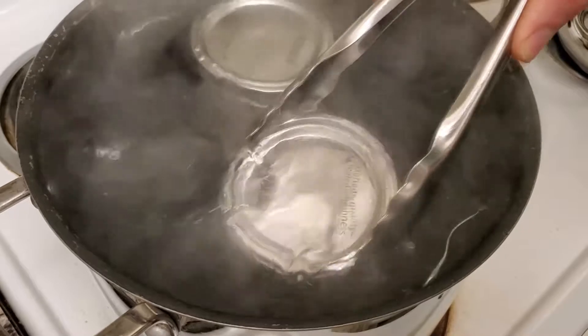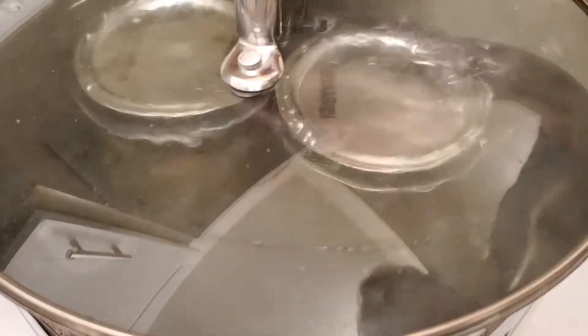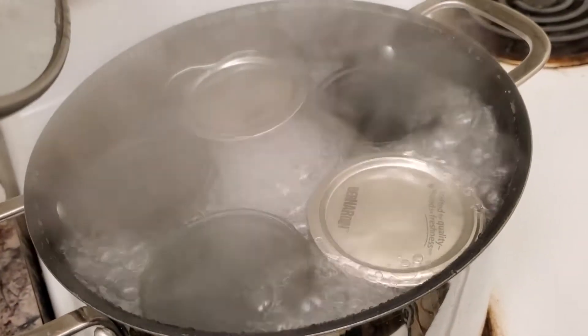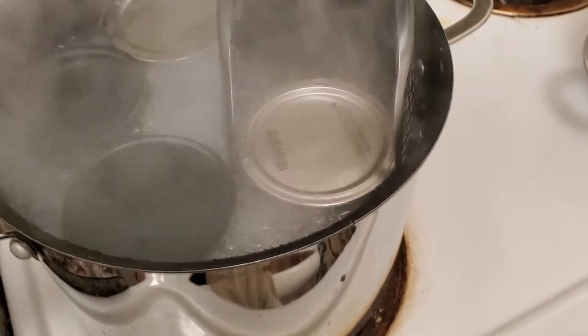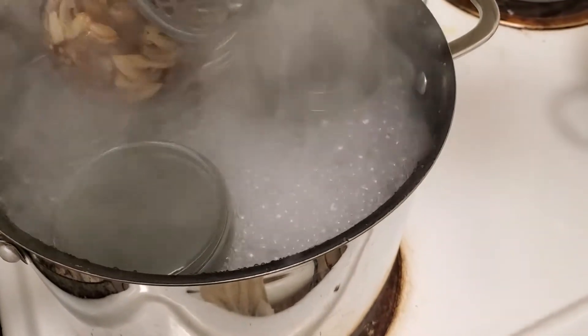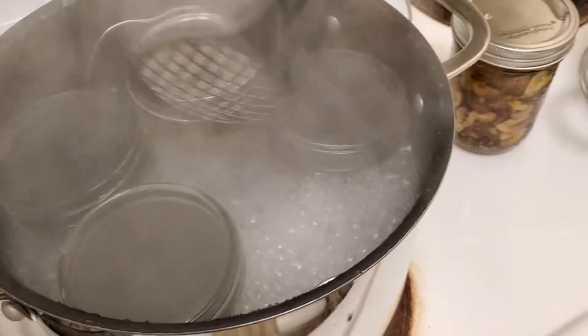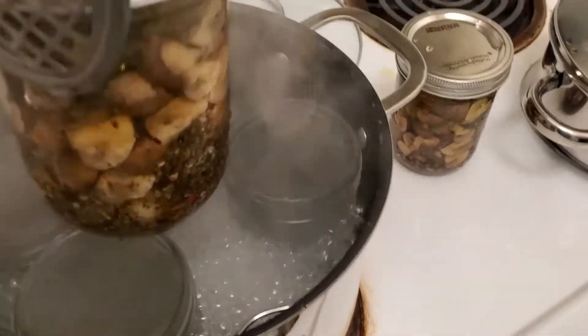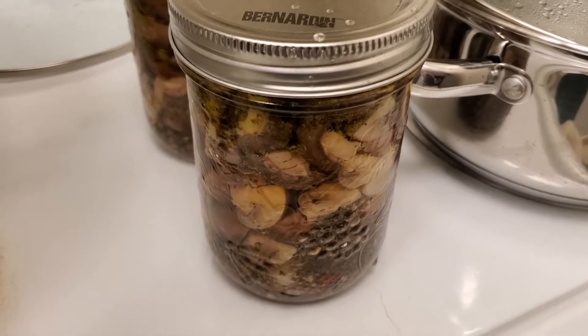Both jars are ready to can. Timer set for 25 minutes. It's been 25 minutes so it's time to get these pickles out of the boiling water. And there you go — our pickled mushrooms. Now I'm going to show you how I make my curry mustard pickles.